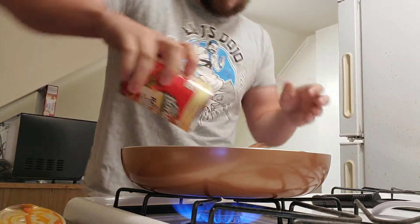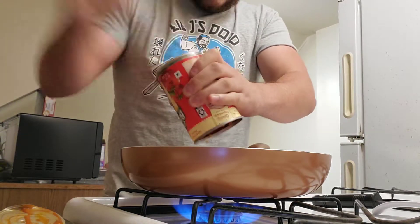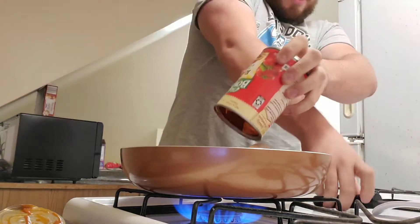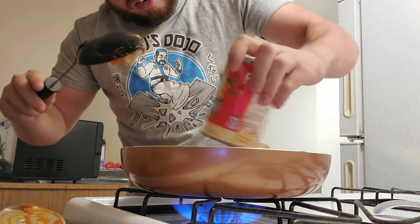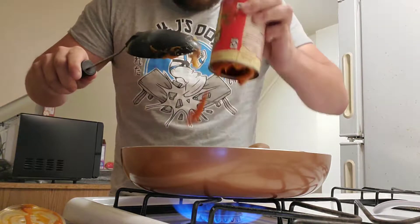If you cut your pinky off on that. All right, there she is. I'm gonna have to finagle the spoon in there to get it all out. Oh my god, I'm gonna have to get a different spoon. We're gonna burn this motherfucking place down.